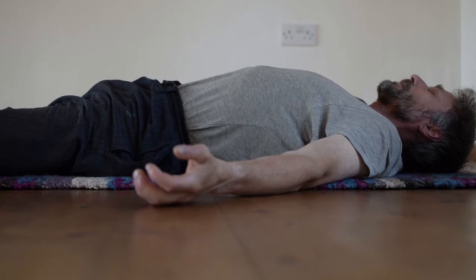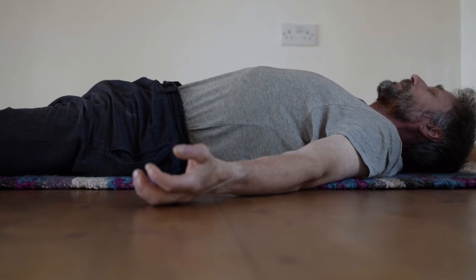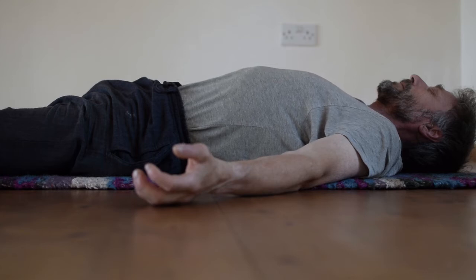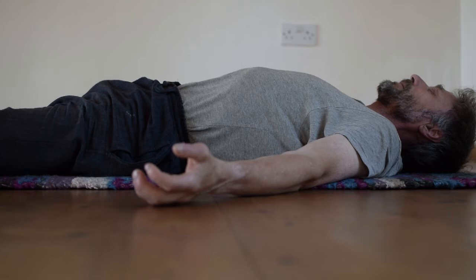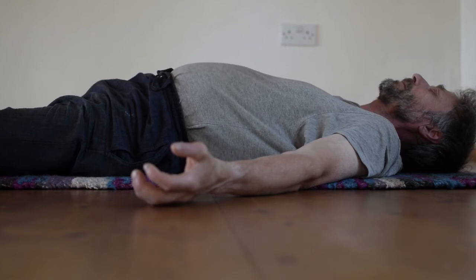Initially I'm just lying down and doing normal breathing, and then I'm going to start with what is pretty much an ujjayi inhalation in the sense that I engage Udhyana Bandha and get the breath to go high up in the chest. You can see the chest lifting up, and then on the exhalation I relax the bandha and push the bulgy abdomen out.